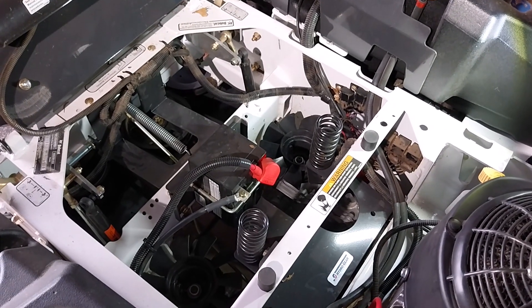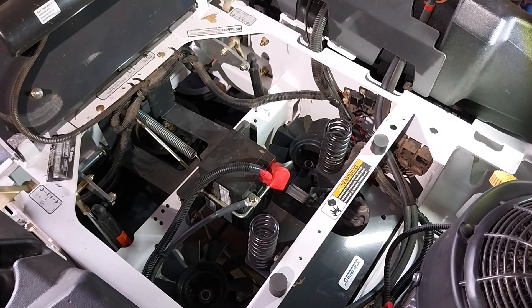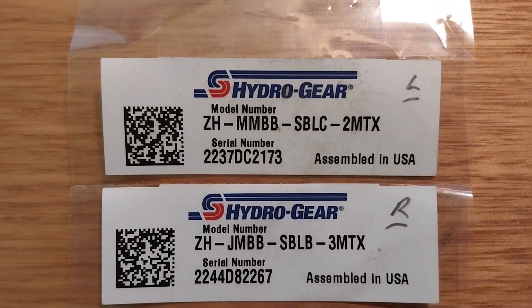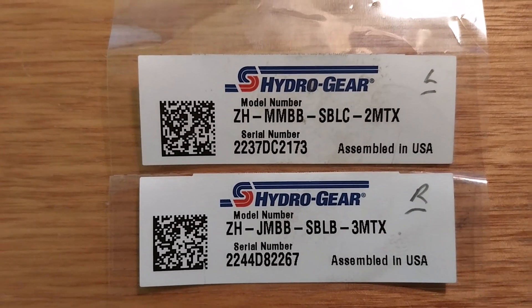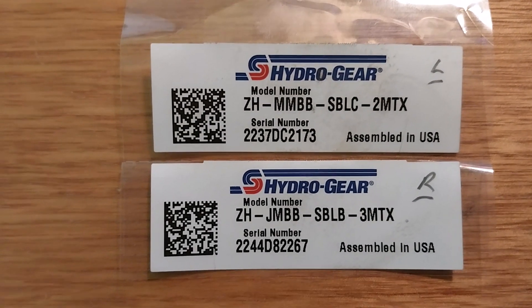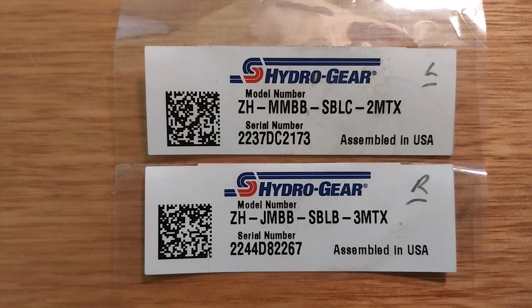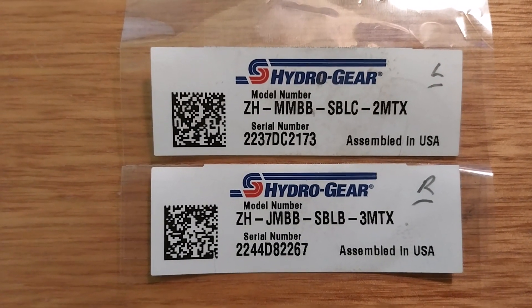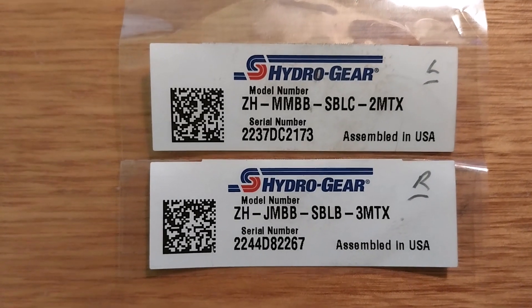When you get your mower, on each side of the transaxles or your Hydrogear units there are some little stickers. These can actually be pulled off, so I just leave them in with my manual. What you'll see there is a model number — a 13 alphanumeric character number.